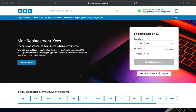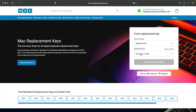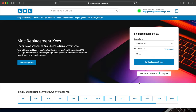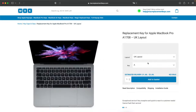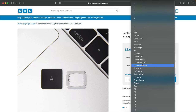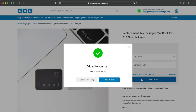If you need a replacement key for your laptop, you can visit macreplacementkeys.com and use the helpful key finder form. Select your device — for example, MacBook Pro — then enter your model number, such as A1708. If you're not sure where to find your model number, it's on the bottom of your laptop. You can then select the keycaps and clips you need from the drop-down menu, press 'Add to Basket', and check out with your preferred payment method.